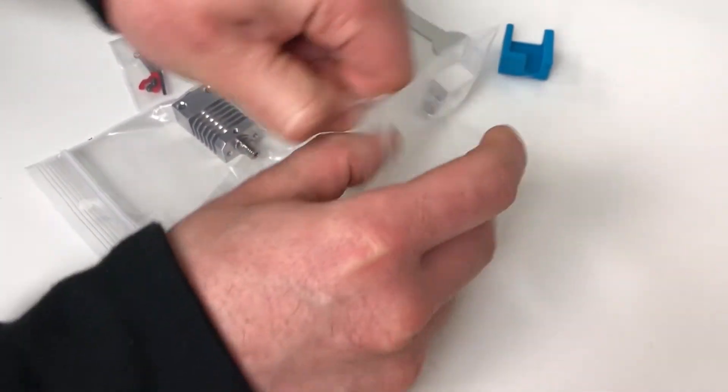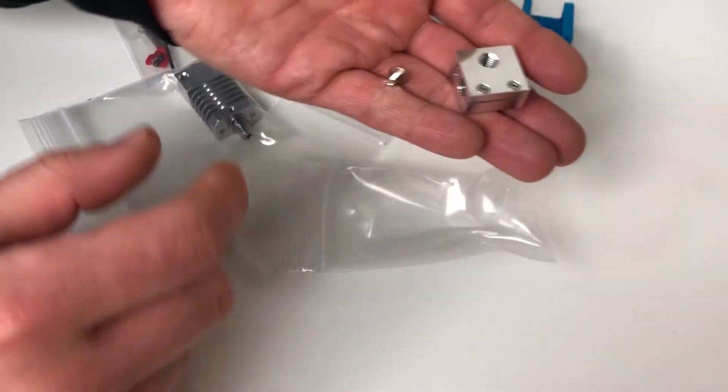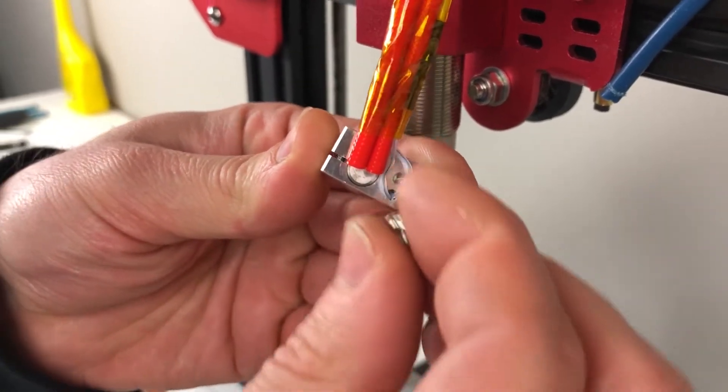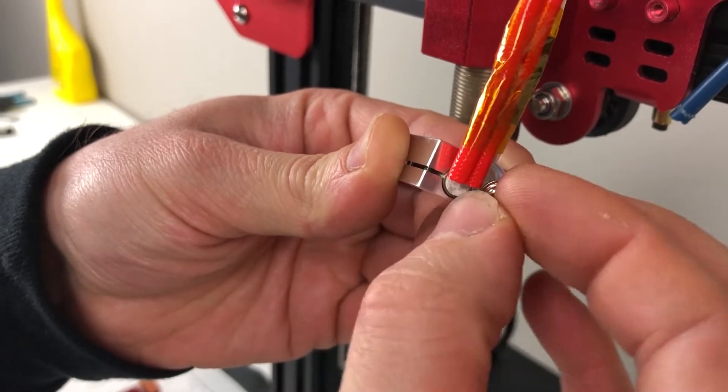Reinstall the heater cartridge and the thermistor on the new heater block. Again, be careful with the wires. Make sure not to over-tighten the thermistor screw, as this can damage and shorten the signal wires.